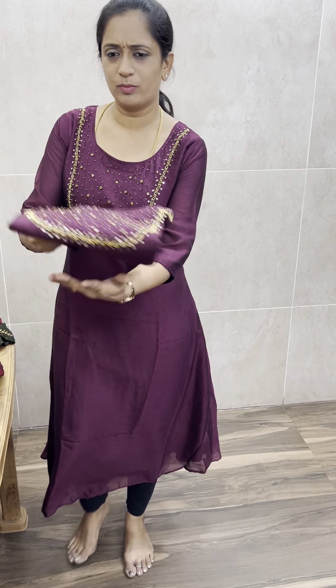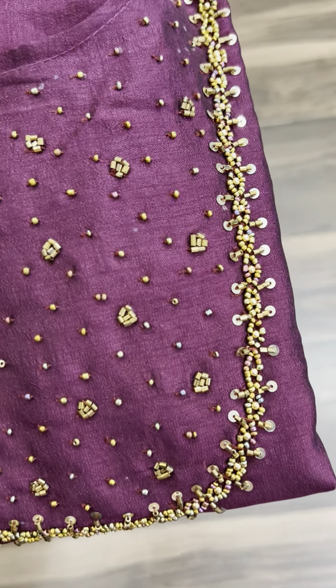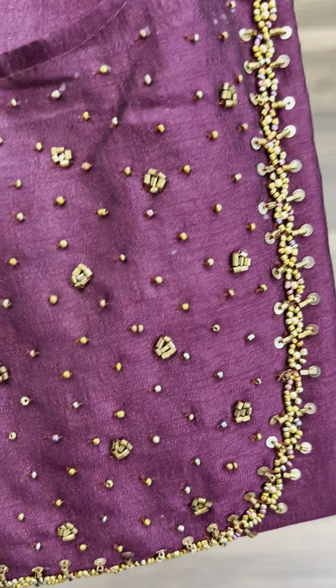There are 5 beautiful shades. First, it is a magenta pink color — a very beautiful, fast-moving color. The work on it is very heavy, intricate, and close, so when you wear it, it looks very rich.